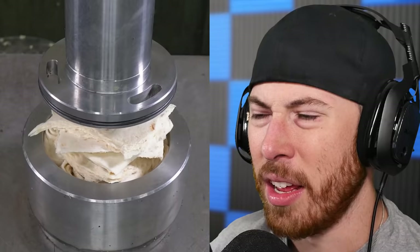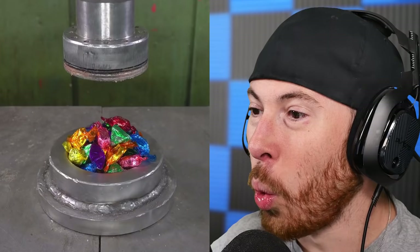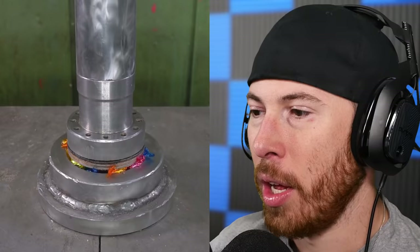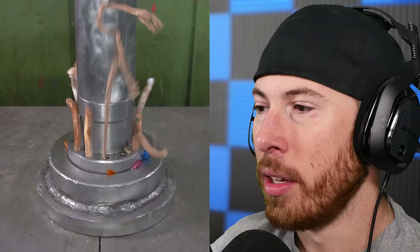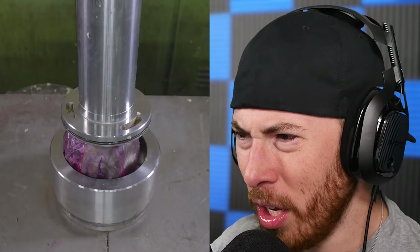Tortillas — we're crushing tortillas! What has this world come to? That looks gross — would you eat a tortilla like that? That's not even a tortilla at that point, it's like a worm of a noodle of bread. Cabbage plus CO2 — is this about to explode? Why would they put CO2 inside of cabbage? Let's see what happens.